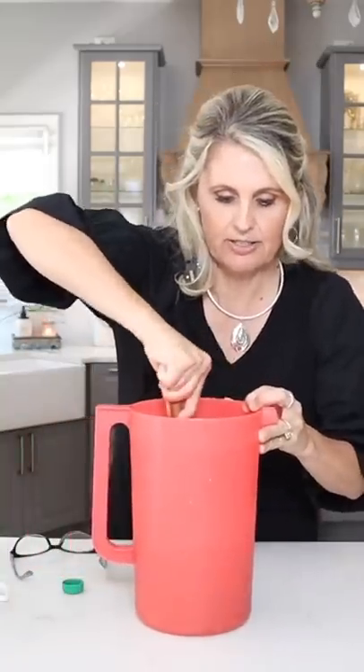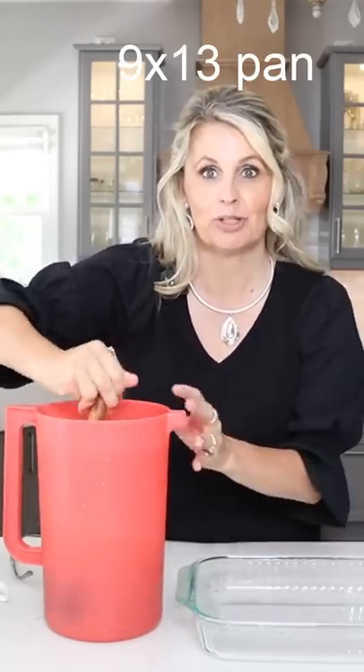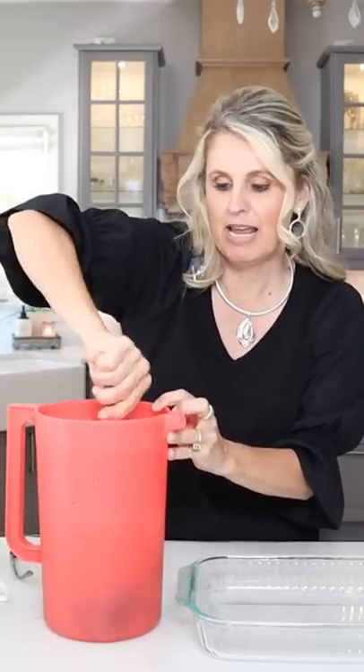Stir that all together and then take a regular sized baking sheet, like a 9 by 13, and dump this in there, lay it out, and then put this in the freezer to make it slushy.